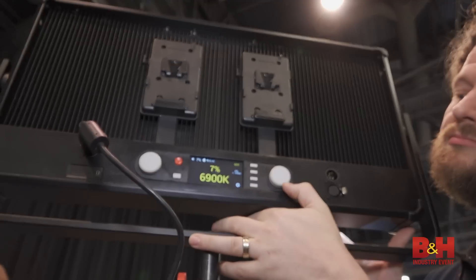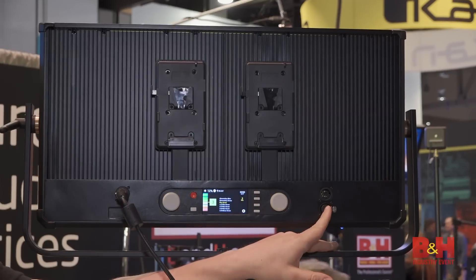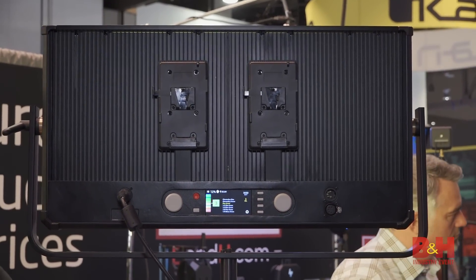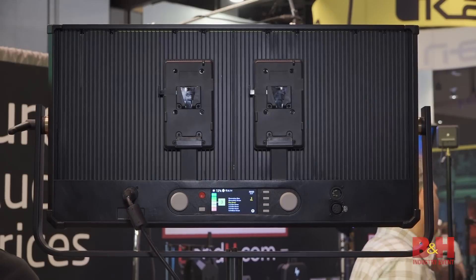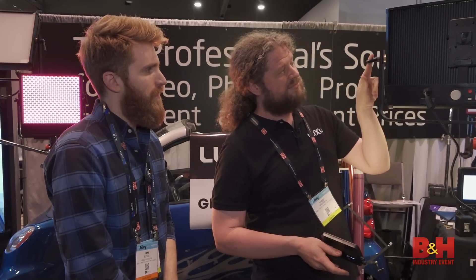It's also going to feature the Master and Apprentice mode, which means you can connect any other Timpani or Tyco in the future to one of these units. You can send it all the way through DMX Universe and it will control each and every panel no matter what. Also, it's got a brand new yoke system, so you're able to have a single-handle release, which will make it a lot easier to use in the field.